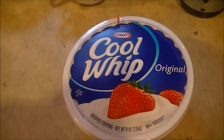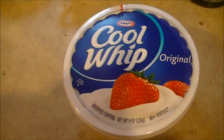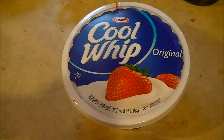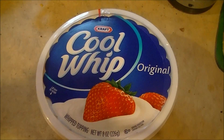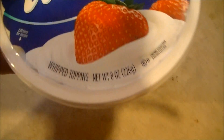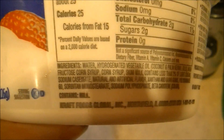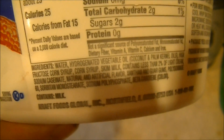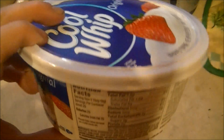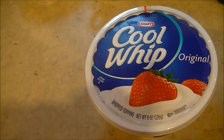Hello and welcome to yet another episode of Microwave Me. Today I'm going to be microwaving Cool Whip. As you may or may not know, Cool Whip is not really whipped cream at all — it's comprised entirely of various hydrogenated oils. The stuff you think is whipped cream really isn't. It isn't anything like whipped cream.